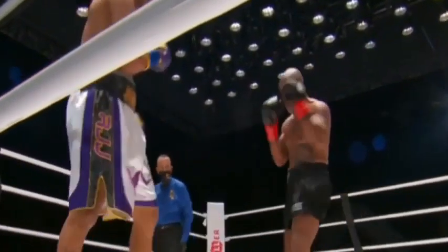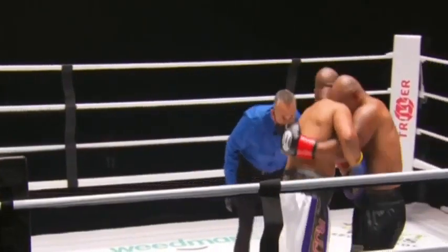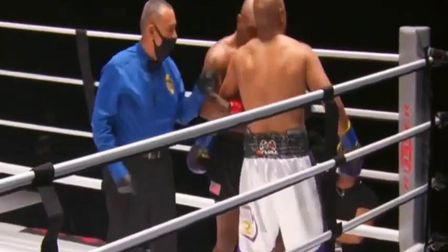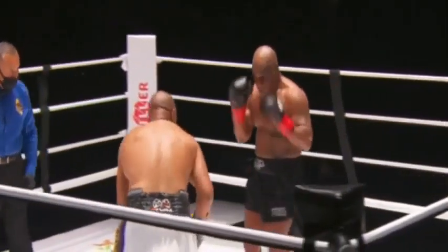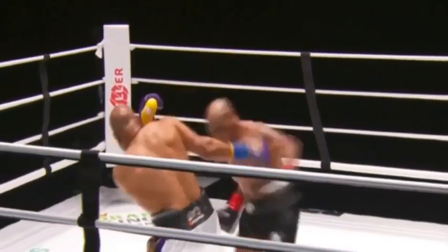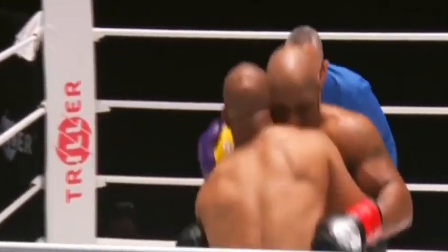Referee Ray Corona warning Roy Jones Jr. for holding. That hook to the body and uppercut — the short one — that's the punch. Here's our unofficial scoring by the former champions.